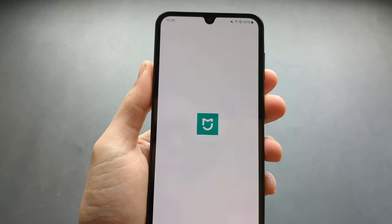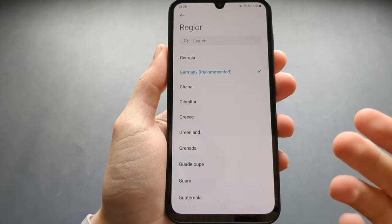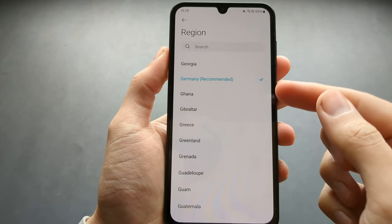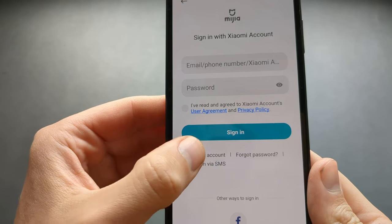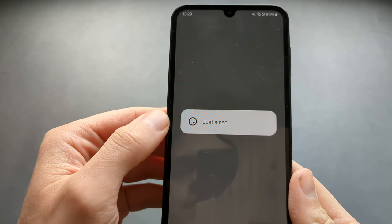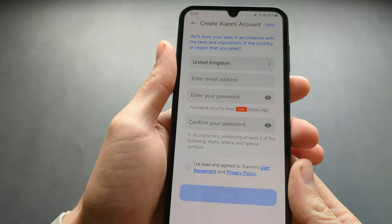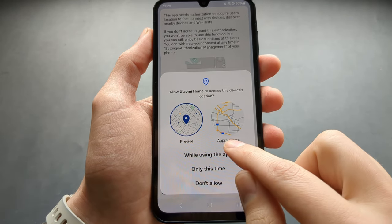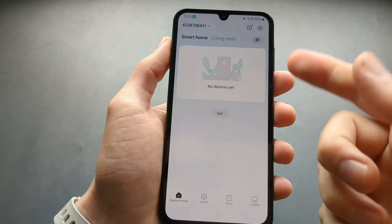Click open and agree to everything it asks. Next you need to select your region, then create an account — fill in your details and click next. Once logged in, agree to the location permissions and notifications.